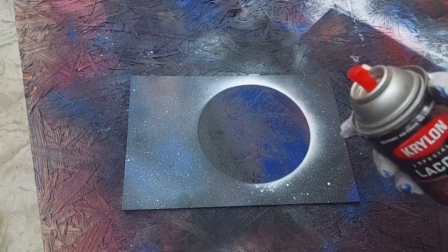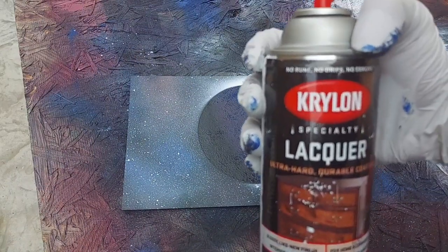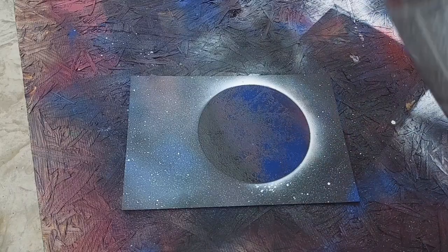Now this step is optional. You can get yourself one of these clear glosses, or in this case it's called a lacquer, and just spray the entire thing.